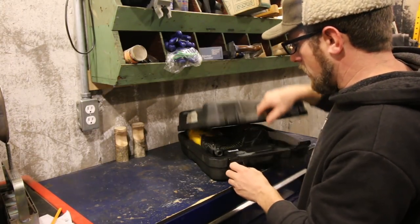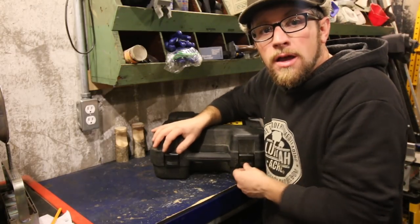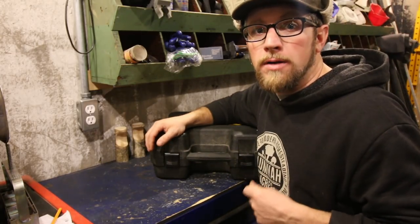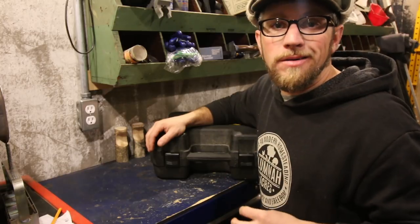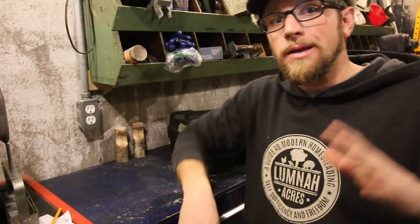That's going to wrap up today's video. Next week we'll talk about the bigger nail guns — we'll get into framing guns and siding guns. Thanks for liking, commenting, and subscribing. If there are any particulars you want to know about the tools we went over today or the ones we'll cover next week, leave them in the comments below. We'll see you right back here at Lumna Acres — a guide to modern homesteading, self-sufficiency, and freedom.